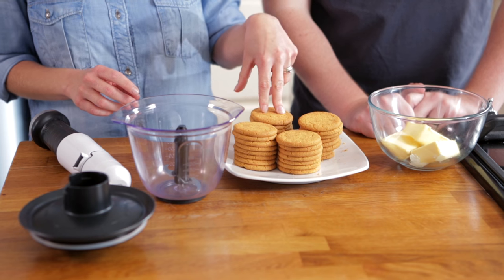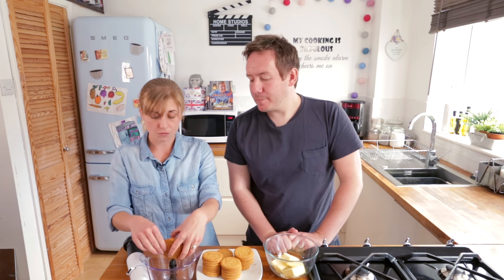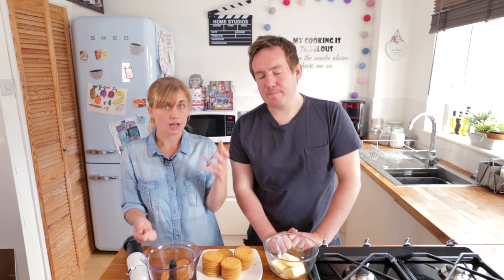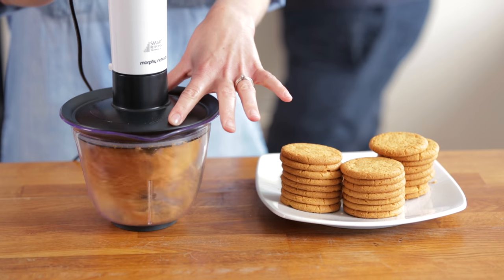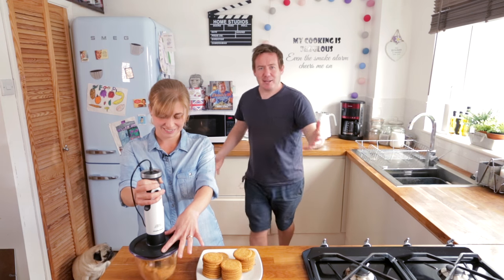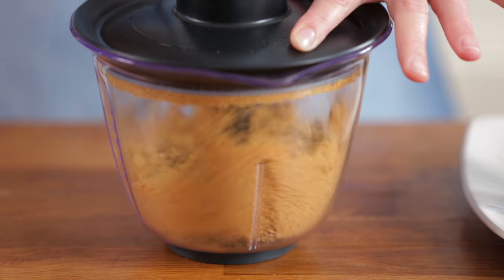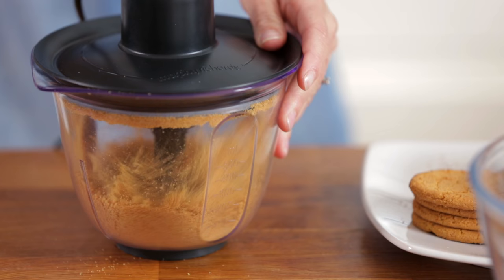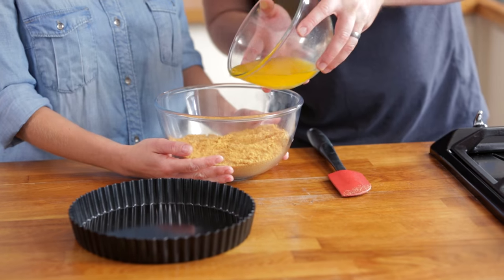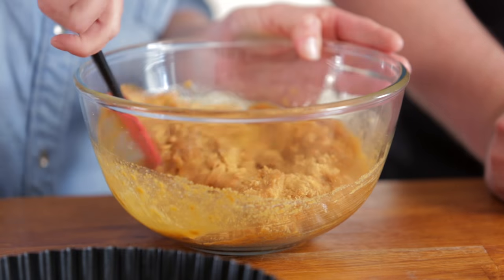We need to whizz up our lovely ginger nut biscuits. I've got a food processor — I'm going to put them in. If you haven't got a food processor, you could use a ziplock bag and a rolling pin and just bash the biscuits. My step is quite easy — all I get to do is melt butter. Just pull the biscuits into a bowl, keep on whizzing, add the melted butter, stir it through, and that is going to help to make our crust.